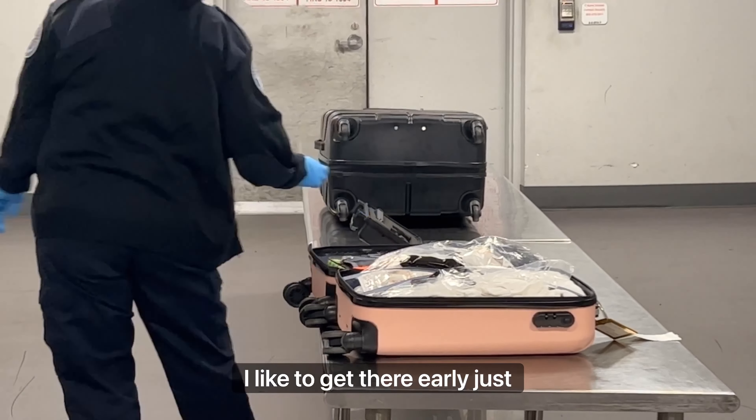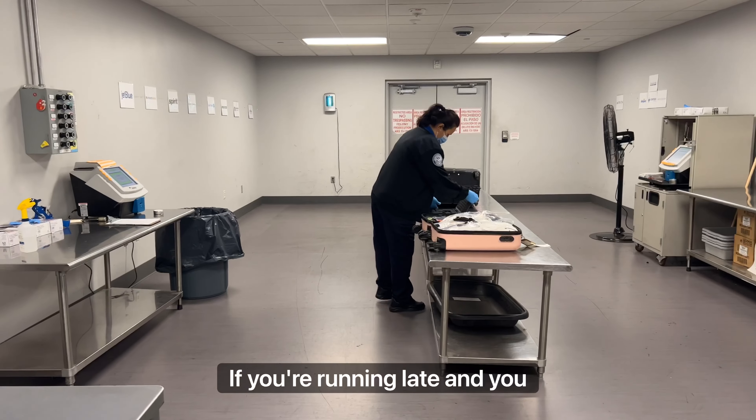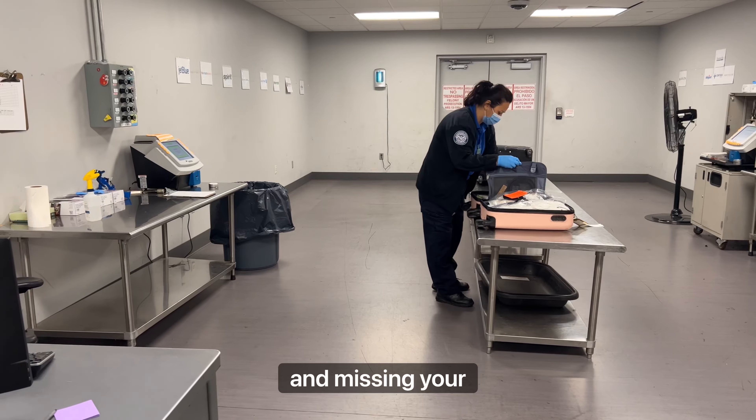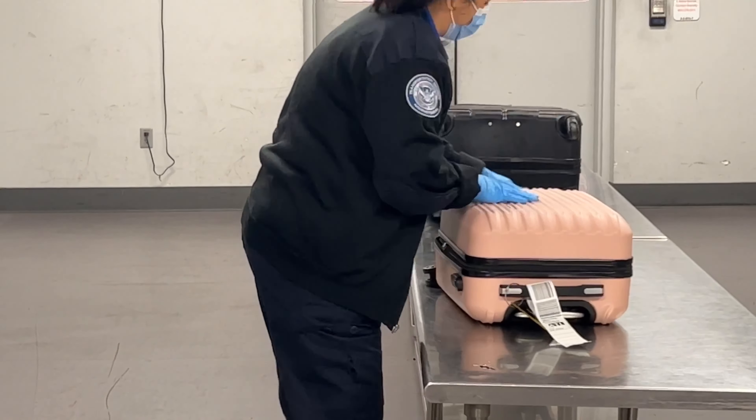I like to get there early just because of this process. If you're running late and you have to do this, you will miss your flight — you don't know how busy they're going to be. I've missed a flight before and I don't really want to go through that again.